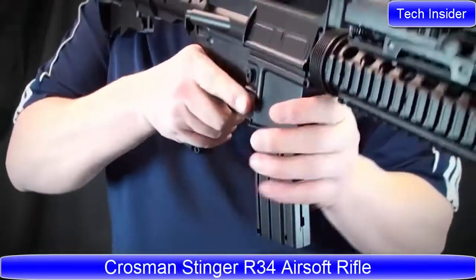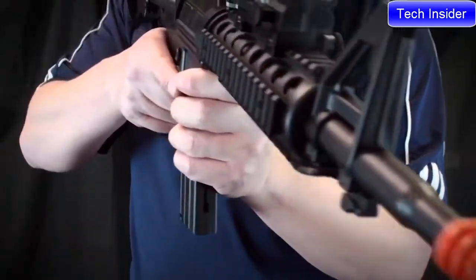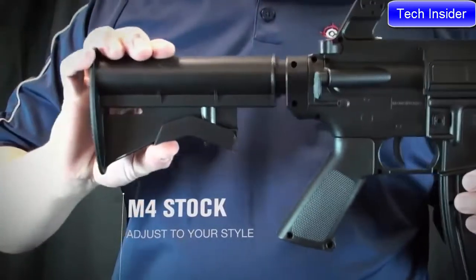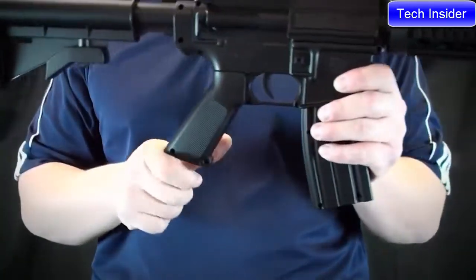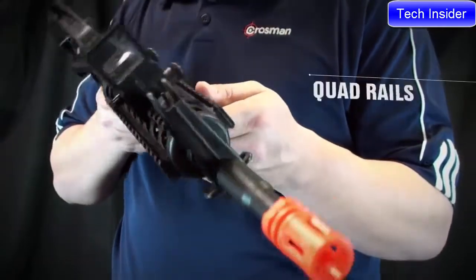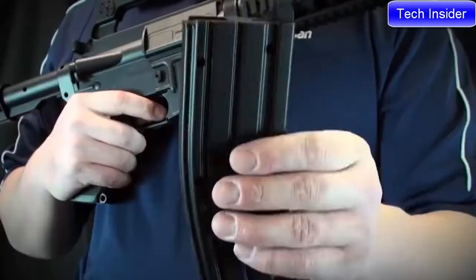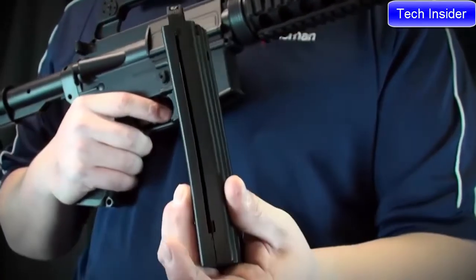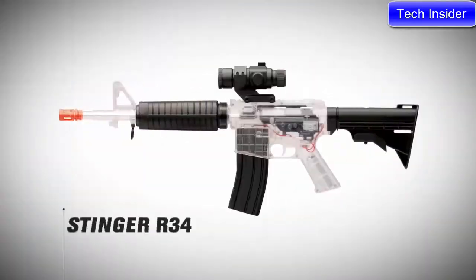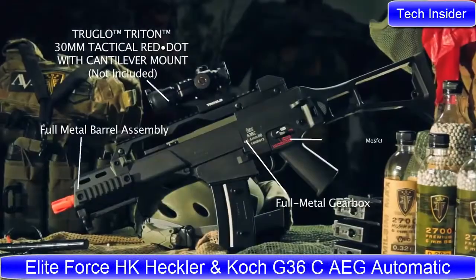It's a spring-powered airsoft rifle that shoots 6mm airsoft BBs up to 300 feet per second. The airsoft rifle features an adjustable M4-style telescoping stock and a quad rail system for mounting accessories. The magazine holds up to 18 BBs with a 400-round reservoir. It's also available in a new fully licensed H&K G36 and G36C.